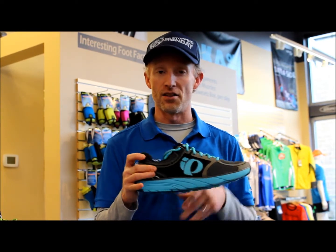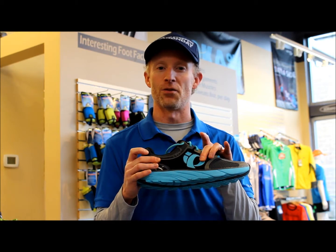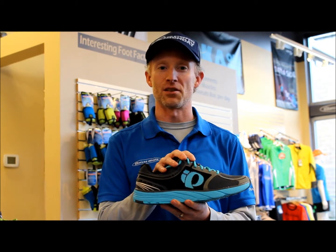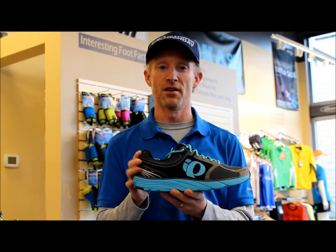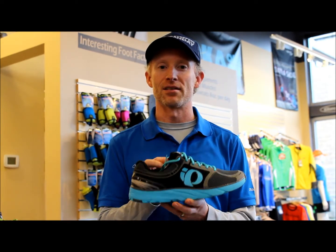The third thing is the heel and the arch are nice and tight, so it hugs your foot and wraps you really nicely, making a good fit. Those are three great things about the Pearl Izumi M3 Trainer — come by and grab one.